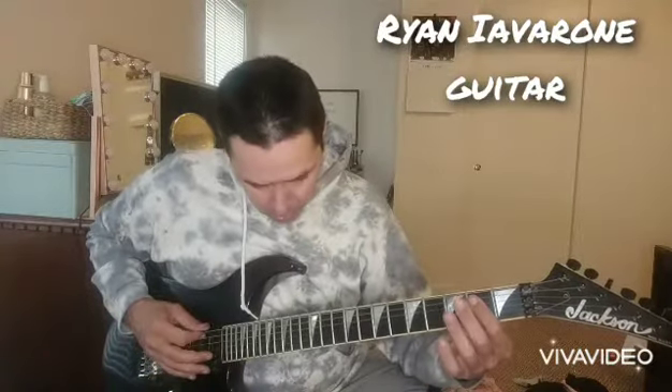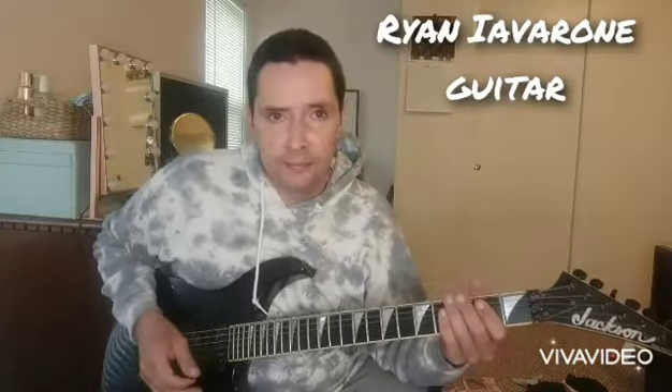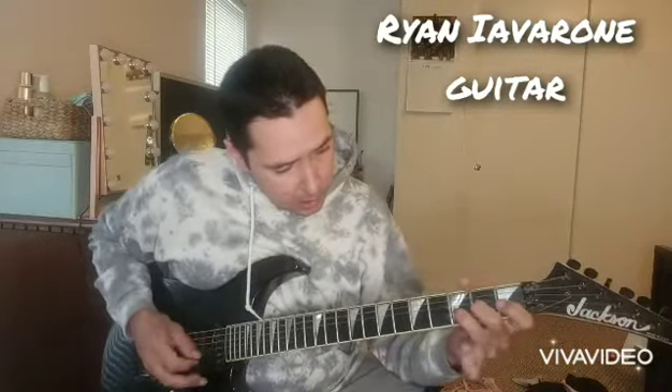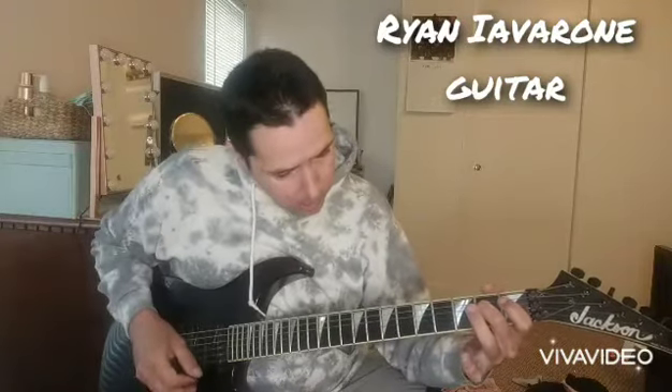Then we're going to end it with an open on the 6th string and open on the 1st string, just for effect — little ornaments there at the end. Very cool. I'll provide tabs on my Facebook page and Instagram, and on the end of the video.